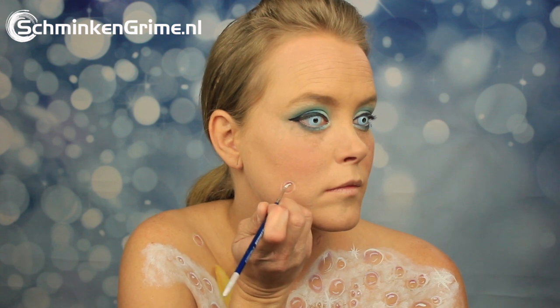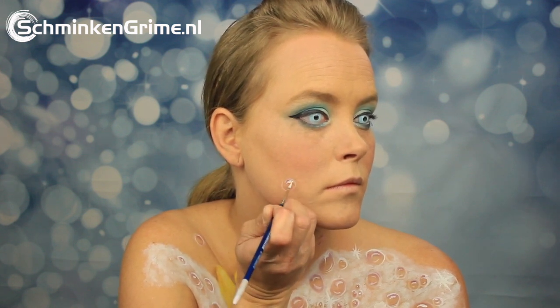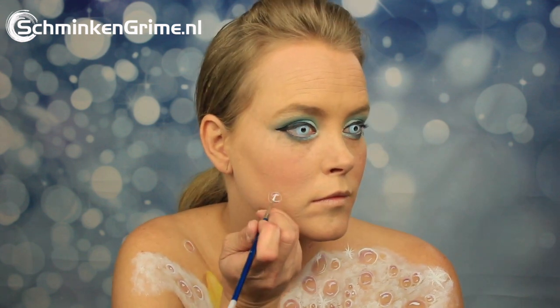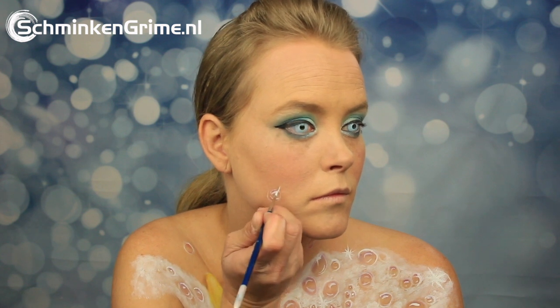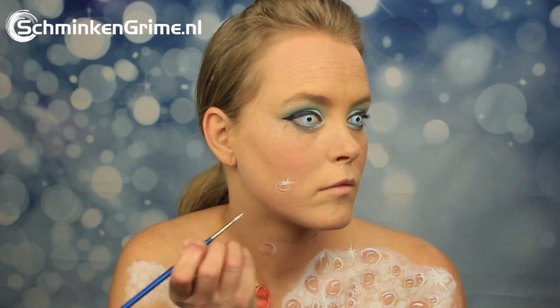Once the duck is complete, we continue to the face part of this face paint — so also a few bubbles on the cheeks. There are a few highlights and once again that star shape.